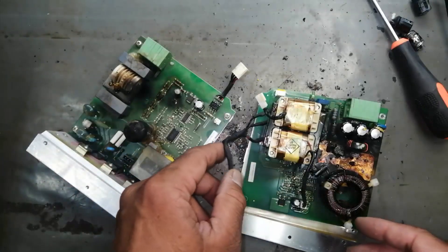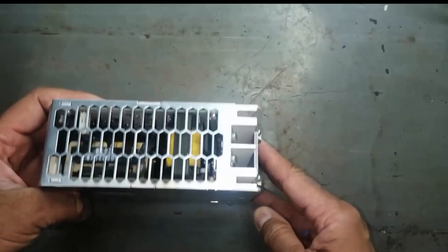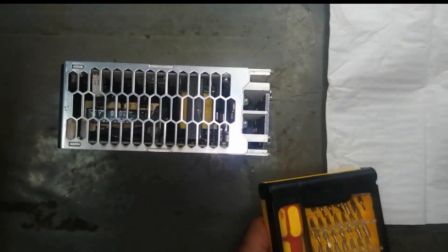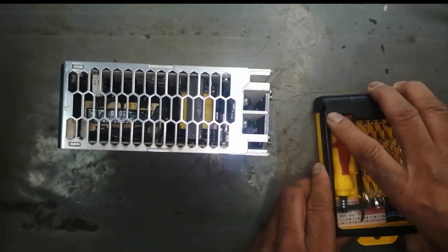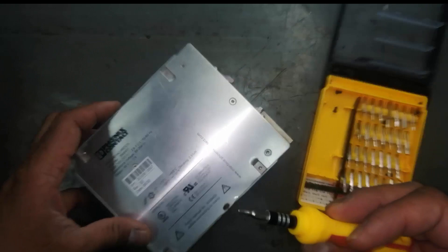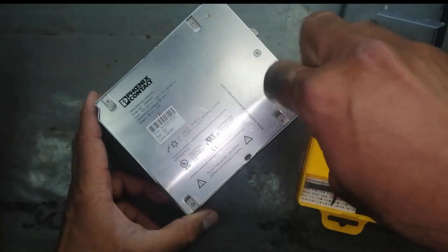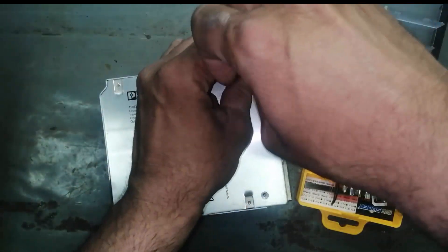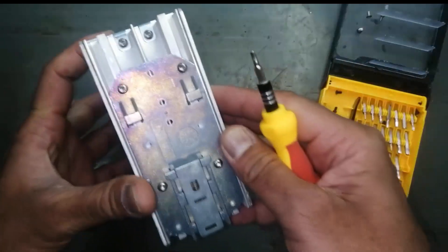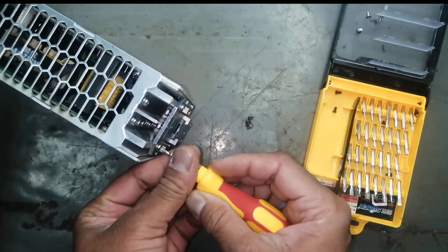Assalamualaikum warahmatullahi wabarakatuh friends. We will study this modular power supply - it is unserviceable and we will see what the problem is. First I will take a T10 screwdriver. So this is a Phoenix modular power supply and we will prepare to investigate this problem. The problem is that it was inside a system and it didn't work.